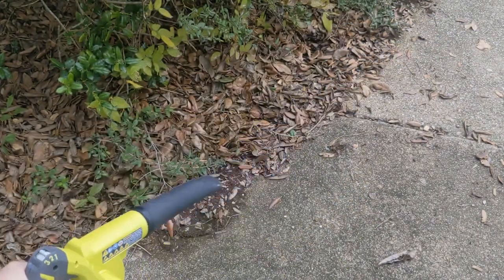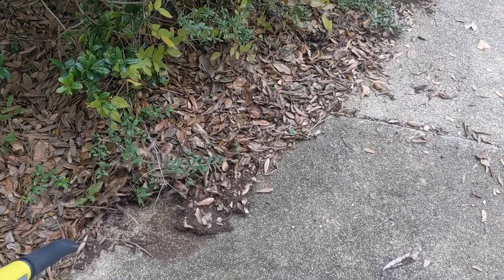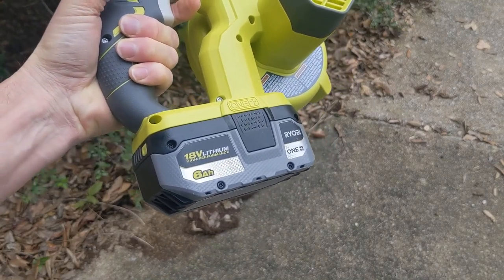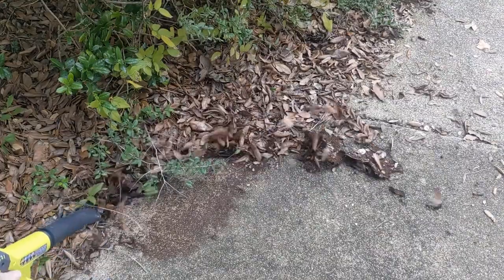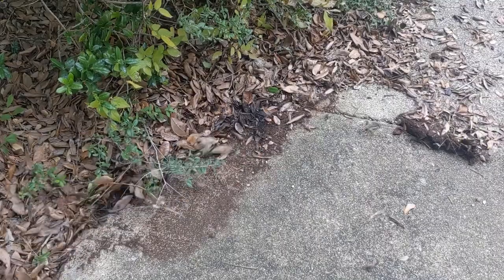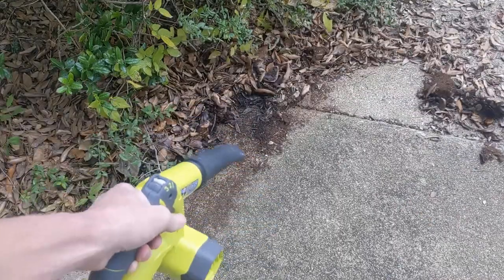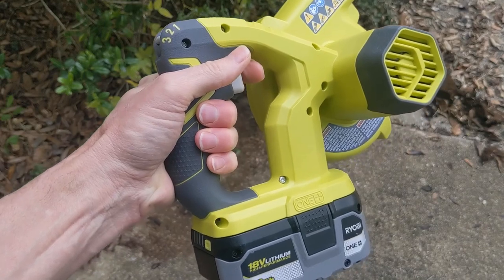Now we're going to do speed two. Now we're going to speed three. This test is with a six amp hour battery, fully charged. If you have any questions or comments, leave them below.